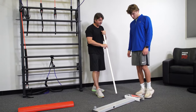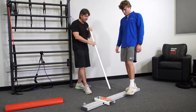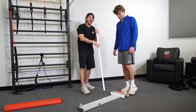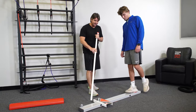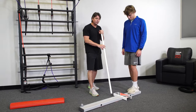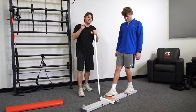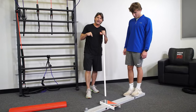I've got Sam here who has a little bit of a balance problem, and I can check that balance by having him do our motor control screen with a forward reach. The forward reach is taken from one of the movements from the Y Balance Test, and it's actually one of the better representations of how well you'll do in the entire Y Balance Test.